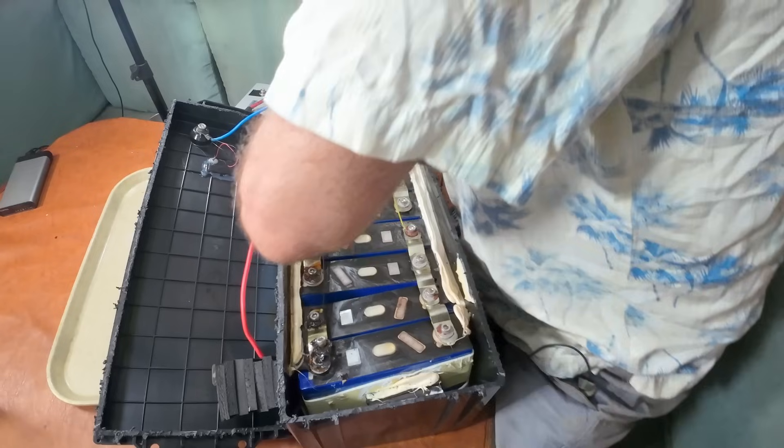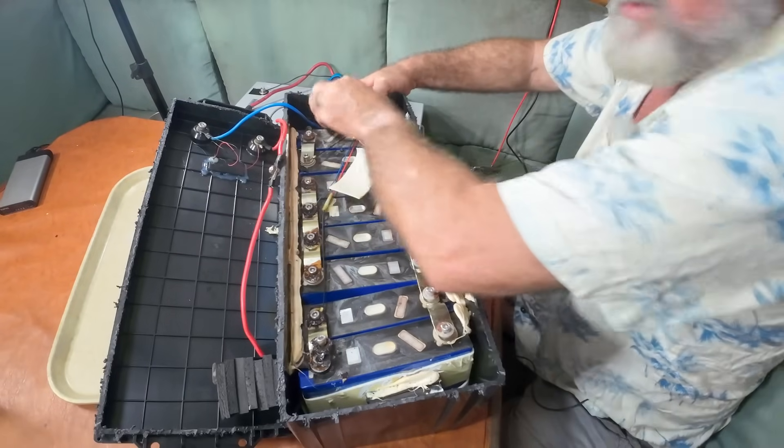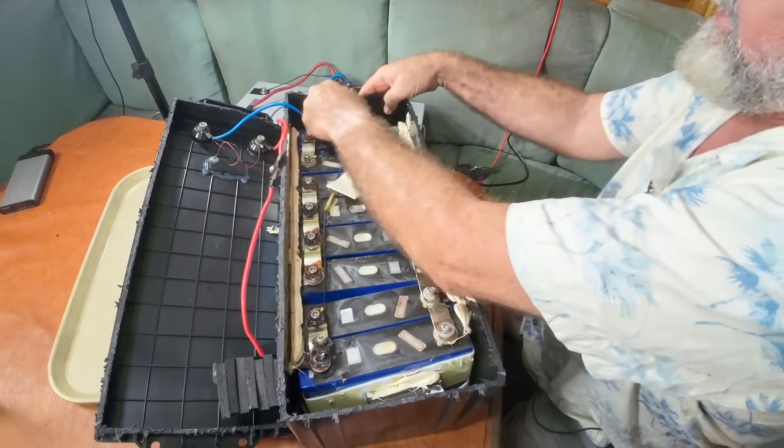This battery is seriously dead — I probably shouldn't have to worry too much about safety, but I'm being careful getting the BMS out.